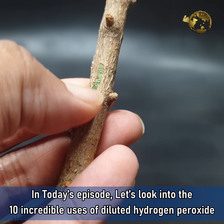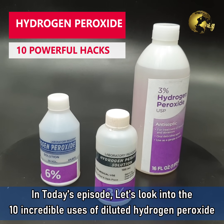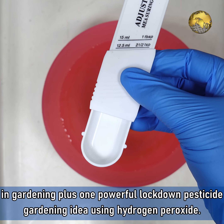In today's episode, let's look into 10 incredible uses of Diluted Hydrogen Peroxide in gardening, plus one powerful lockdown pesticide idea using hydrogen peroxide. Coming up!